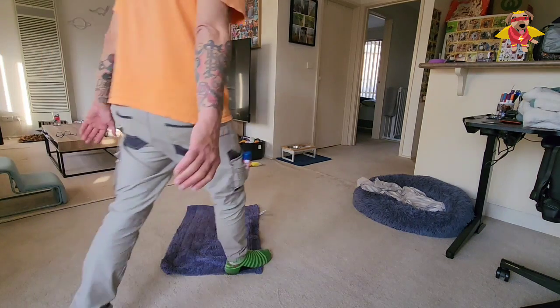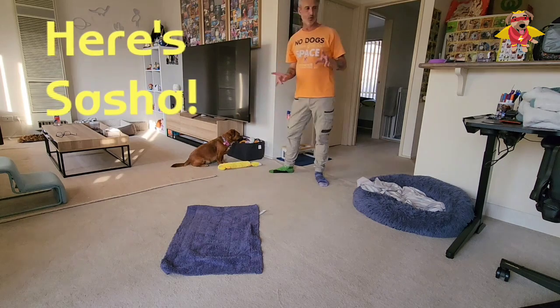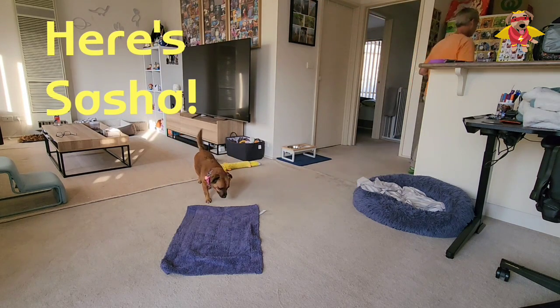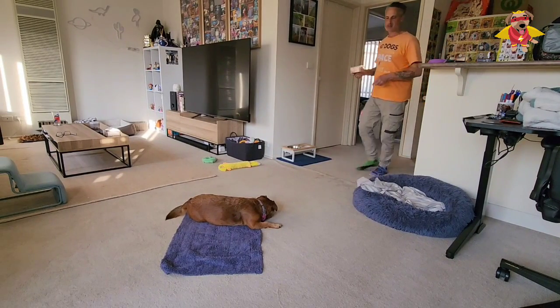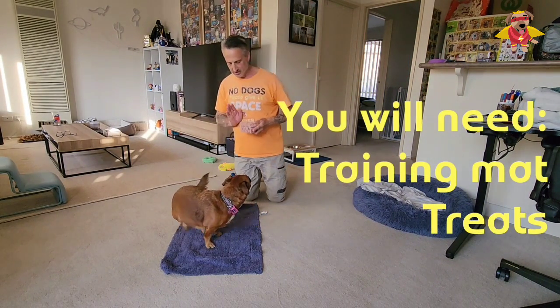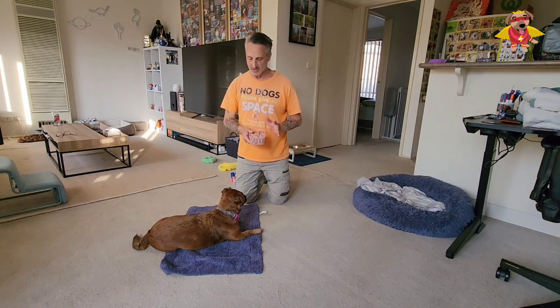All right, let's pretend Sasha's new to training and she doesn't know the wait cue. I'm going to show you what to do from the start. There she is on her mat. What do you need? You need your training mat and food — treats, food, whatever you like. I've got the Pets Tucker again.